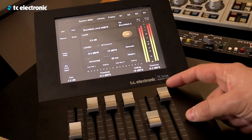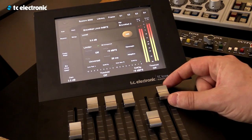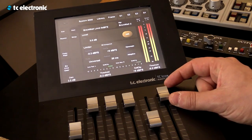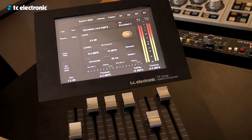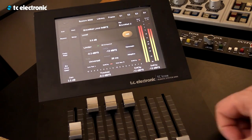You can set where you want the limiter to start, or you can take it off. I can set it in, and then in the soft clip you can decide if you want it to start. This is already soft clipping.